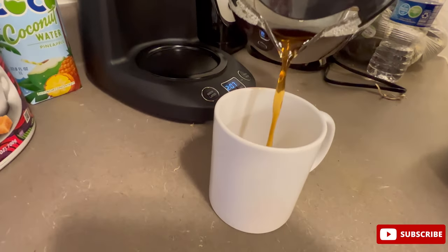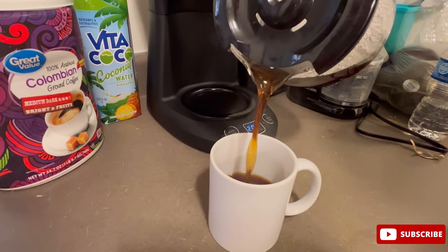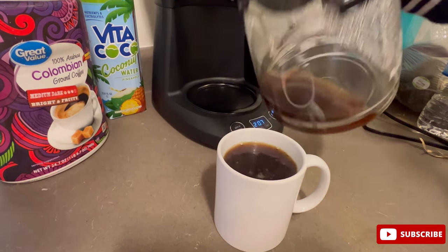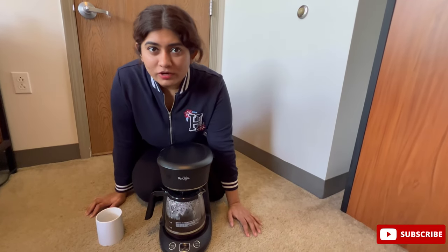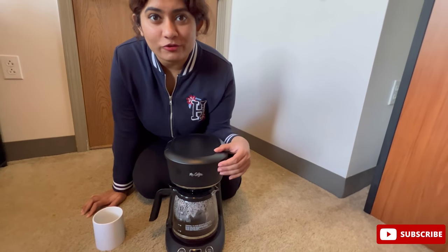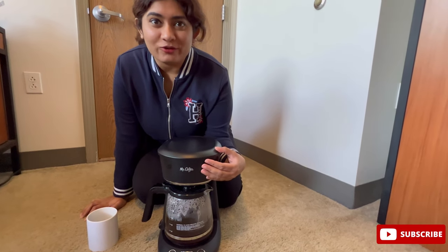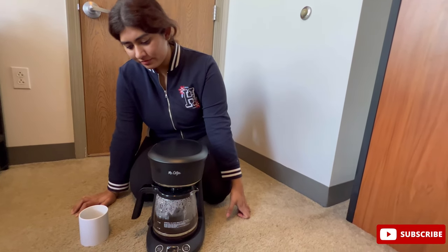Just like this, you can have your freshly brewed coffee early in the morning. I hope you like this review of this Mr. Coffee 12-cup programmable coffee maker. I love it because I got it for only $10, and $10 is literally nothing — it's equivalent to having a coffee at Starbucks.